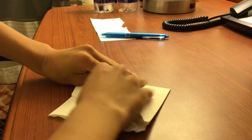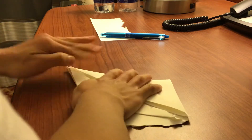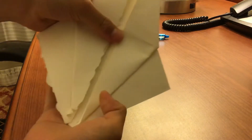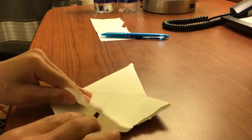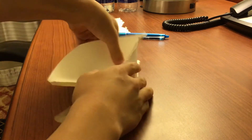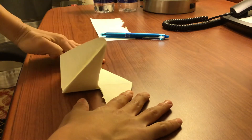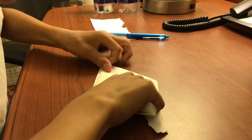Once you fold up there, do the same thing — fold here, it should be like this. Do the same thing for the other side. Once you have this it looks actually kind of cool. Take this part, fold it up, fold this part and fold this part.